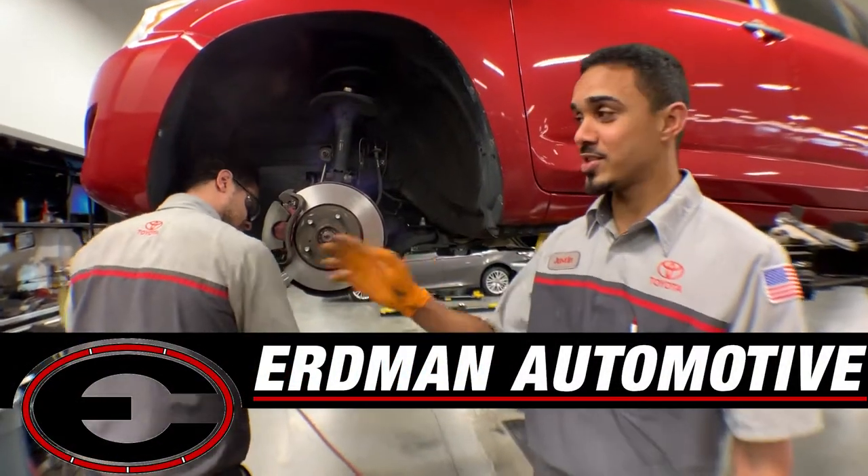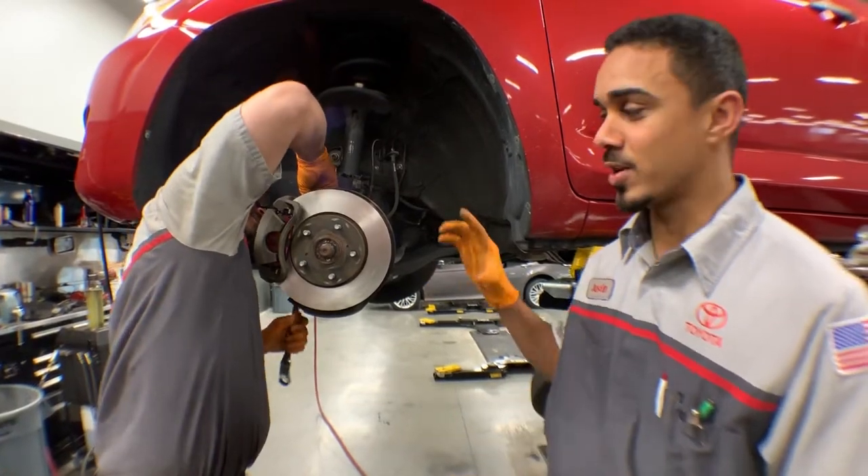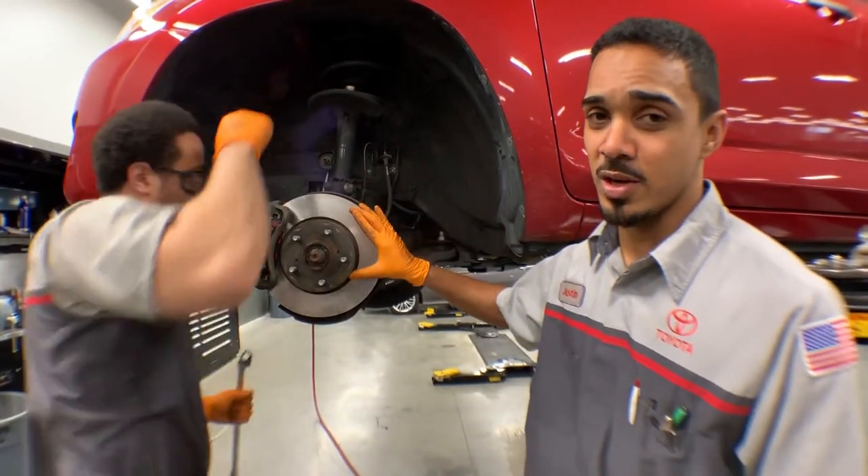Hi, I'm Justin. This is Jonel. We're technicians at Micah and Mitch Toyota and today we'll be showing you how to do a complete brake job, resurfacing your rotors.